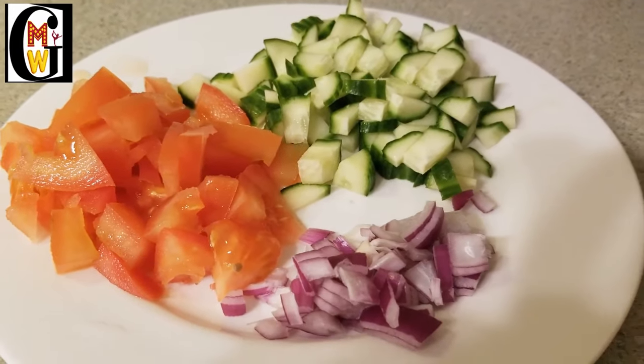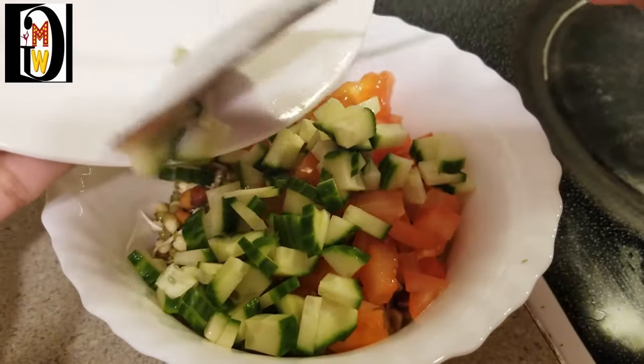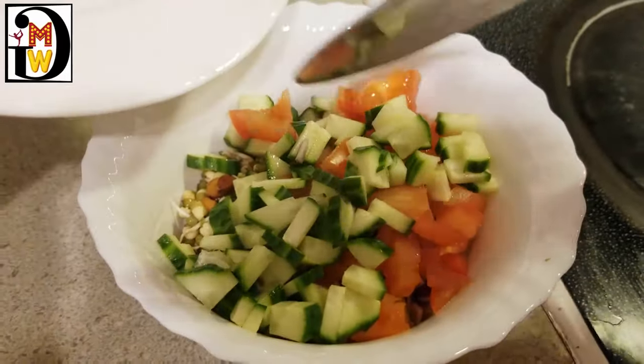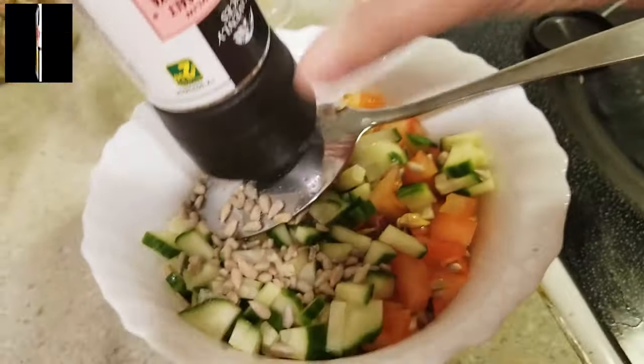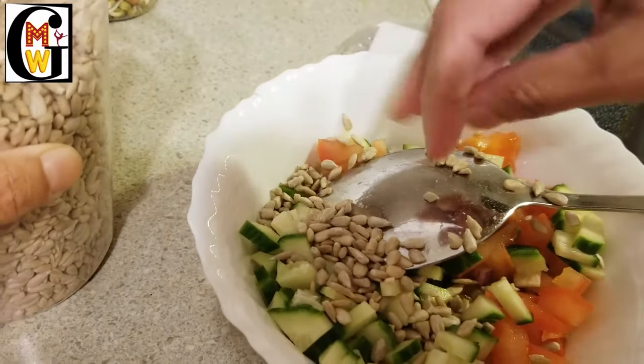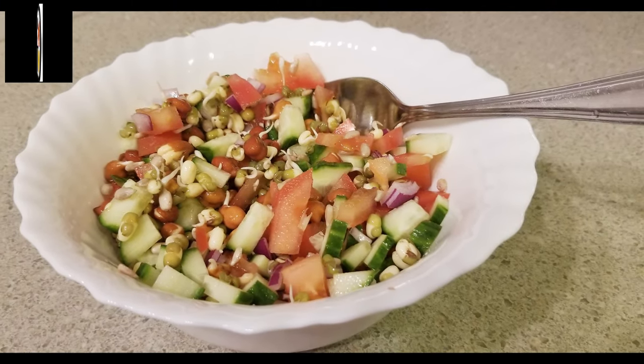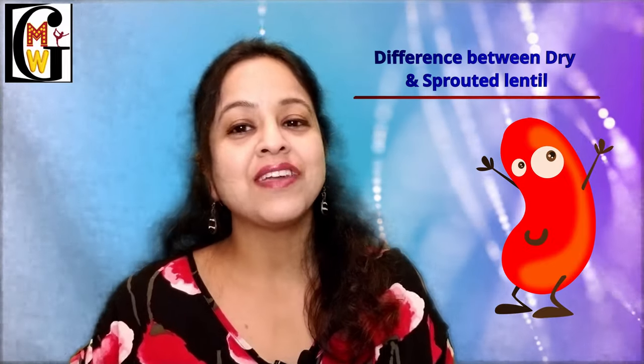Now simply chop an onion, tomato, and cucumber and mix all these ingredients together with the sprouts. Sprinkle a little Himalayan or normal table salt. If you want, you can add some sunflower or flax seeds on top to increase fiber, antioxidants, and protein content for your weight loss meal. You can also add ginger, coriander, and a spoon of coconut or olive oil if you wish.